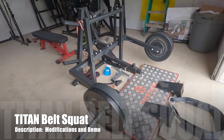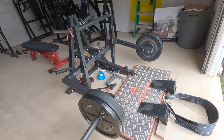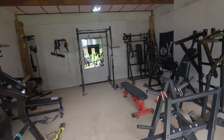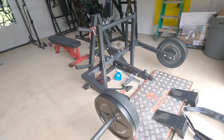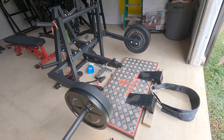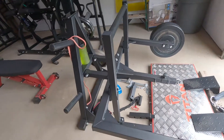Here's the Titan belt squat — I've had it for about a month now. I bought it six months ago when I was building my barn. As you can see, it's a nice setup with Hammer Strength equipment. I put this together about a month ago and I've made a few mods already.